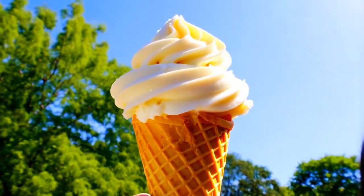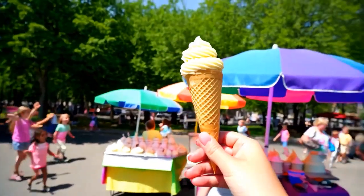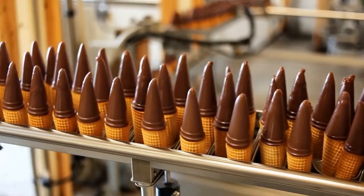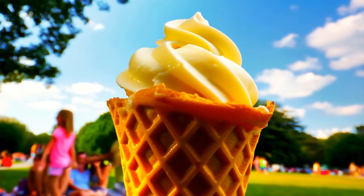When summer arrives, it's hard to ignore a cool, delicious, and irresistible treat — the ice cream cone. With its creamy, smooth ice cream paired with a crunchy waffle cone, the ice cream cone has long been a favorite snack for people of all ages, from children to adults.